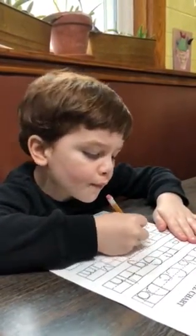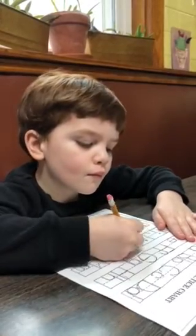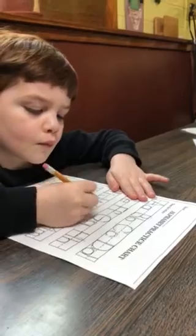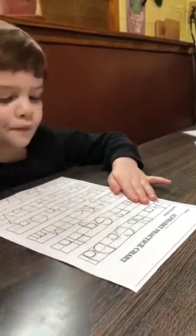J. K. Then K. That's big K and little K.